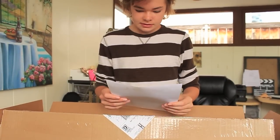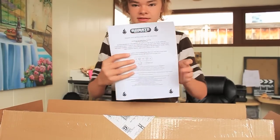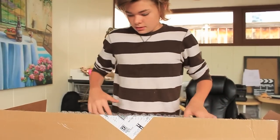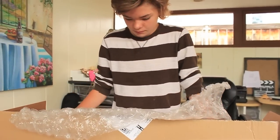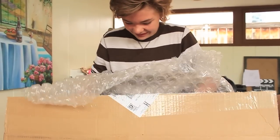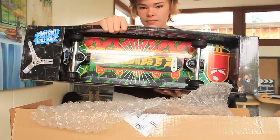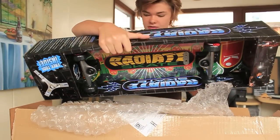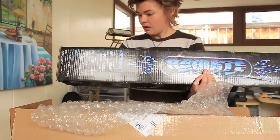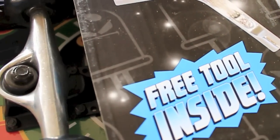It says Radiate Skate, it takes batteries. Such a cool graphic. And it even comes with a free tool.